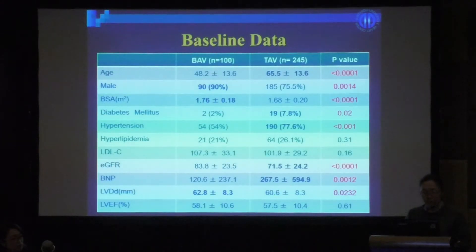The patient characteristics were as follows: the bicuspid valve group had a higher rate of males and larger LV diastolic diameter. The tricuspid valve group had older patients, a higher rate of hypertension, decreased renal function, and higher BNP.